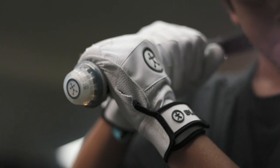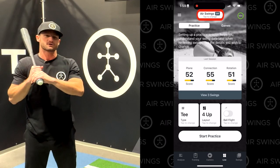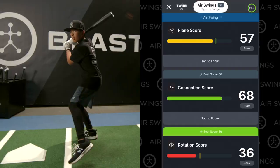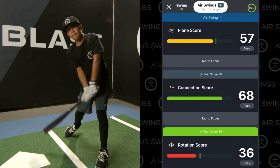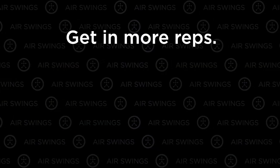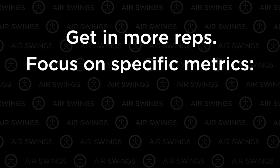Simply attach the Blast Gen 3 Swing Analyzer to your bat, turn on Air Swings, and take a swing. Like magic, the Blast app will display accurate feedback on your swing, allowing you to compare your dry hacks with your batted ball while training and in-game. Air Swings are great for getting in more reps and focusing on specific metrics.